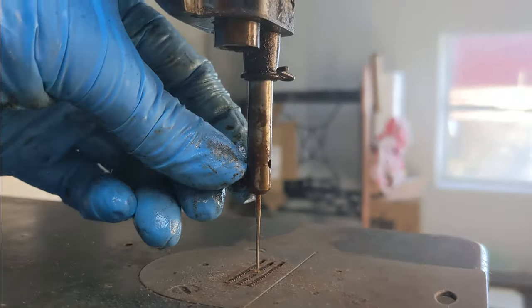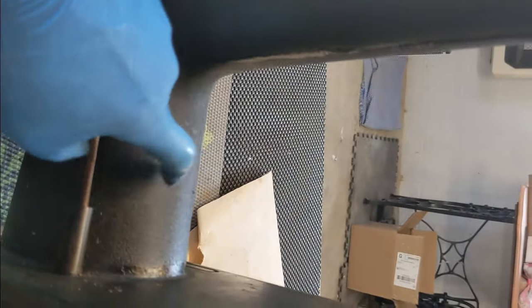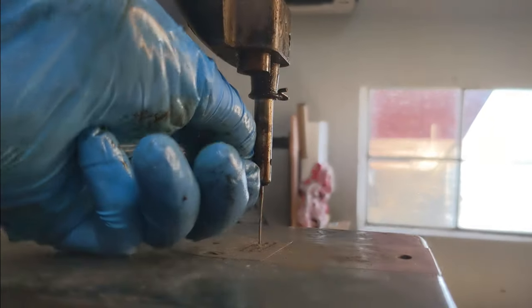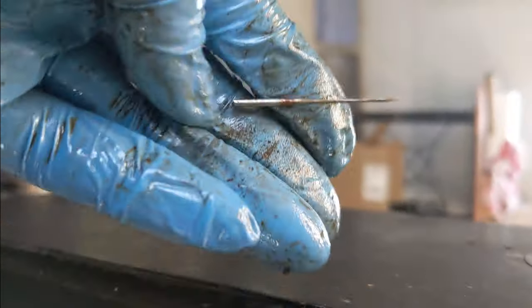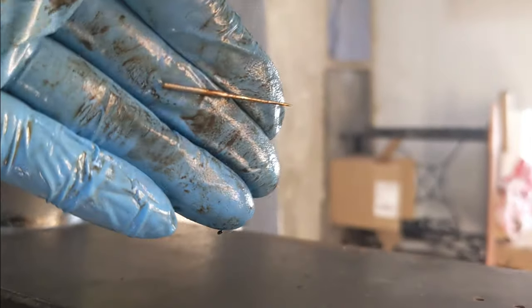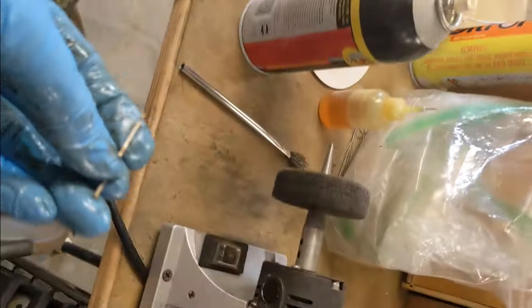I'm going to take this needle out. The screw is facing the back of the harp here — it's in this orientation. So when I'm putting it back together, I need to remember that's how it goes. This is the screw that holds my rusty needle in. And here is my needle. I did buy a new set of needles that is supposed to be sized correctly for this machine, so I'm just going to throw this one away. Thank you for your service.